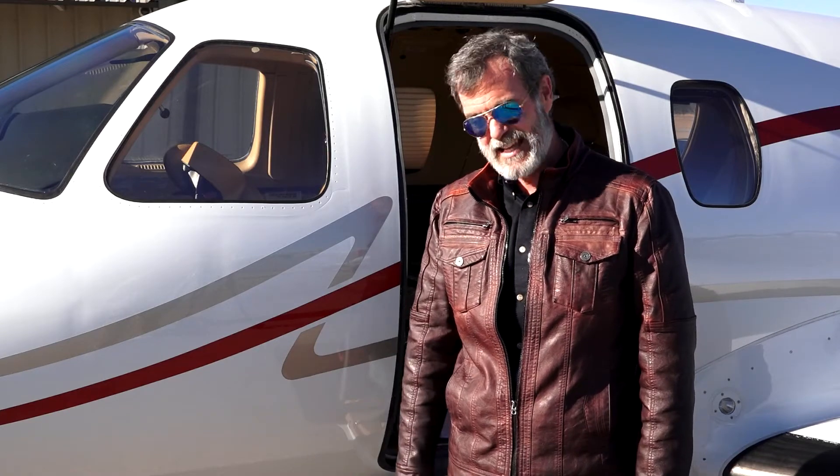I'm Aaron Pearce with Pearce Aviation. You may have been taught to break your nose wheel of your Eclipse jet into free castoring mode by adding brake in the desired direction of travel. That's a bad idea.